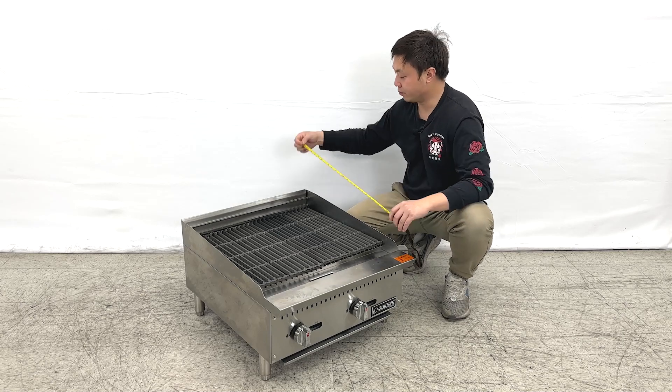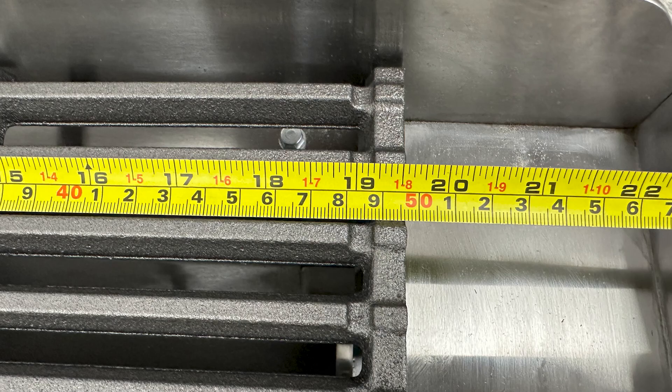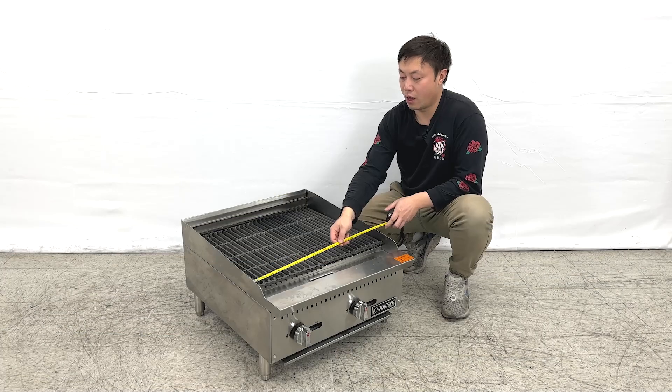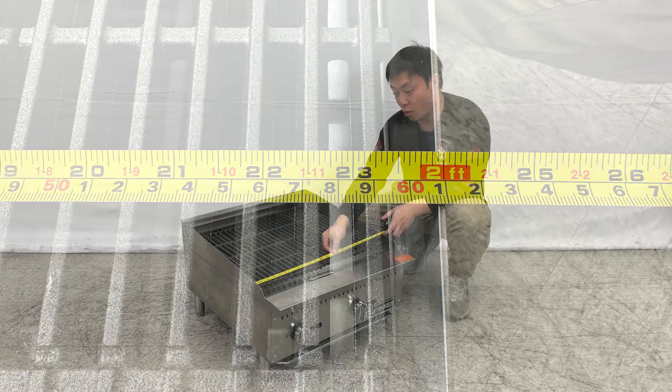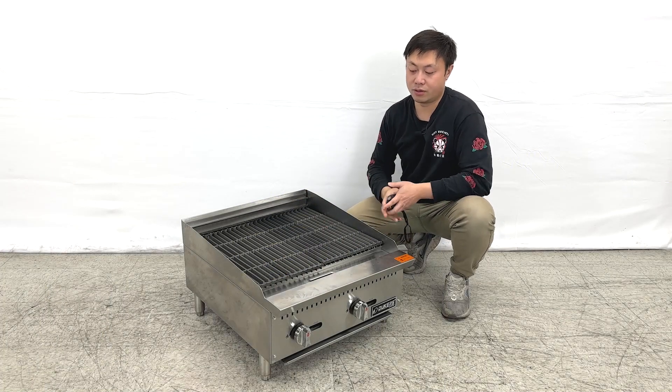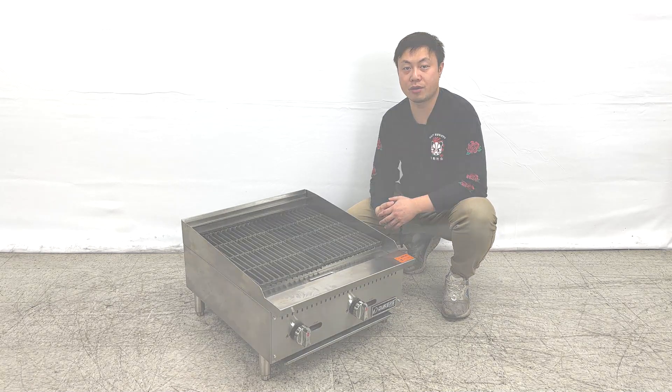For the cooking area, the dimensions are about 19 and a half inches deep and 24 inches wide. That covers all the demonstration information about the product. If you have any more questions, feel free to contact us. Thank you.